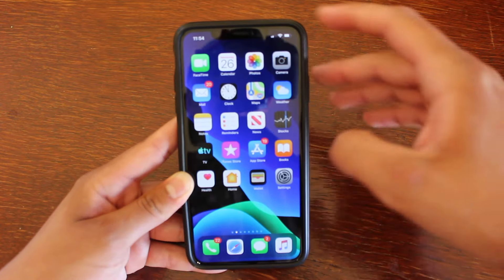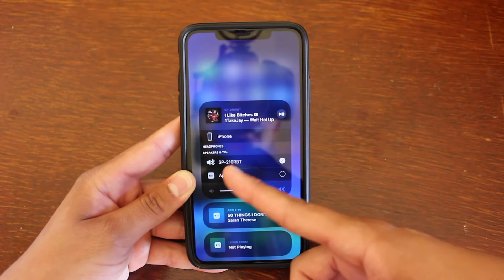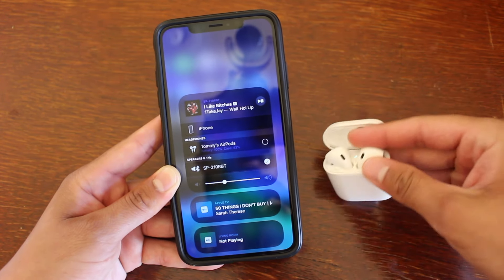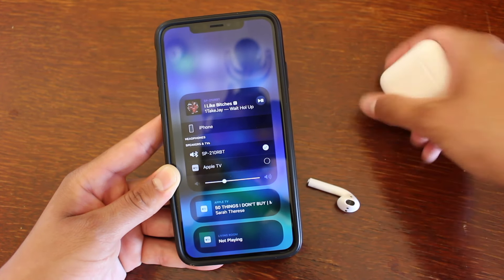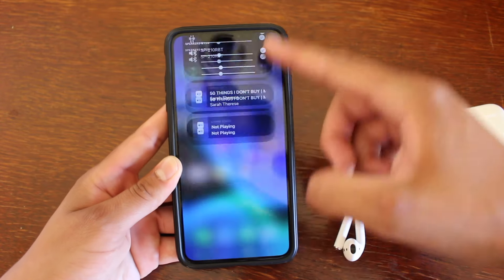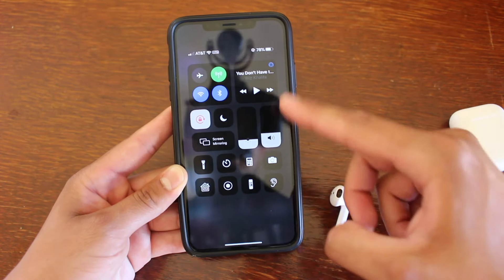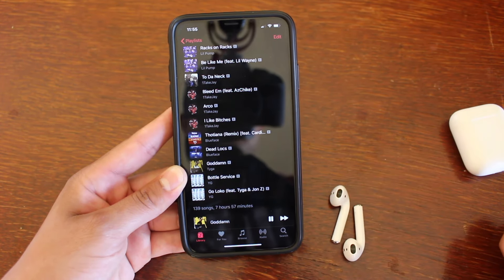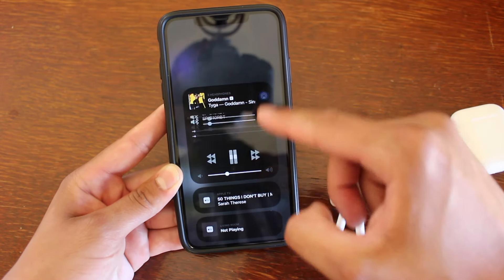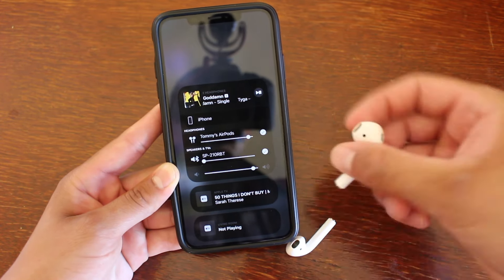Really quick, I want to show you guys that you can connect a speaker and AirPods together as well. I disconnected one of the speakers so we're only connected to the larger one. If we go ahead and get our AirPods out, we can connect to the AirPods as well and play them together. We'll connect to the AirPods, turn down the volume, and then play a song. You can hear the speaker in the background and you'll be able to hear the AirPods as well.